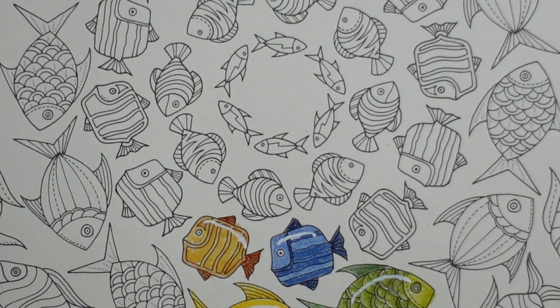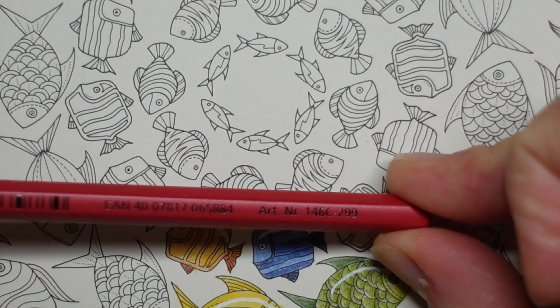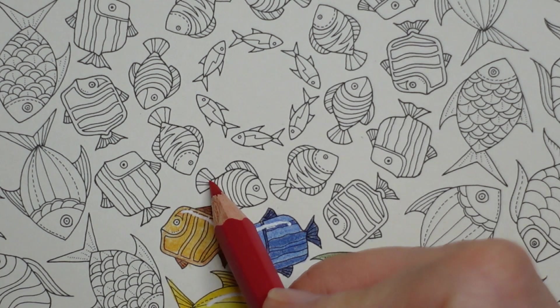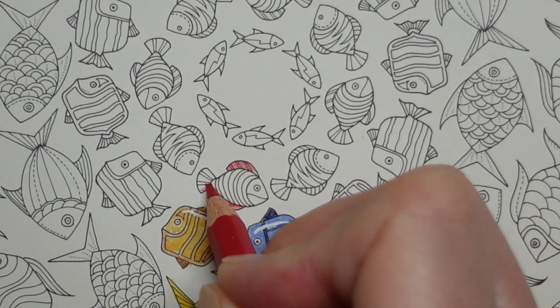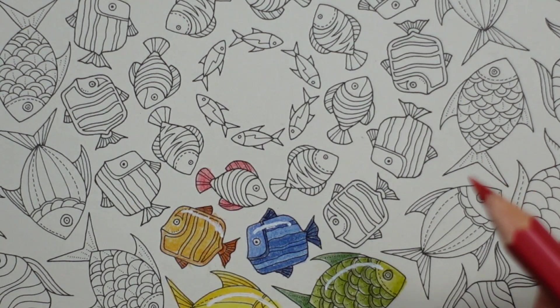I'm going to start with some pinks. My first pencil is going to be 299 which is the Carmine Dark, but I think it's a good colour. If you have a look at his fins and tail there are sort of stripey lines. I am going to just colour right over the whole thing and block it in. It's too much for me.